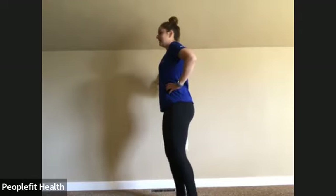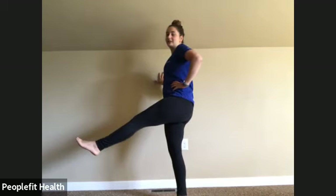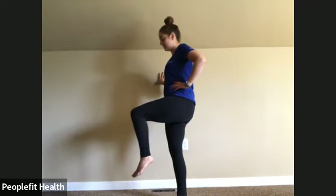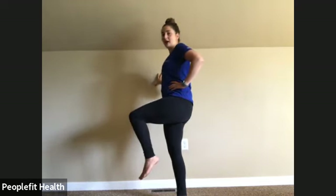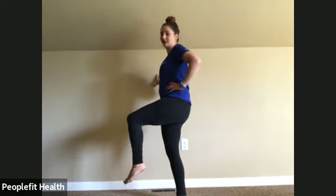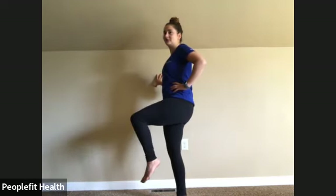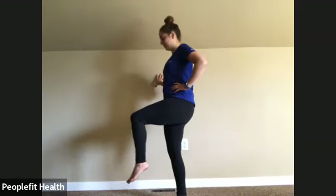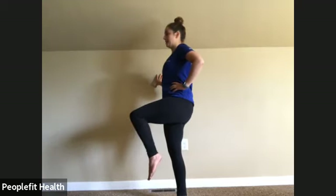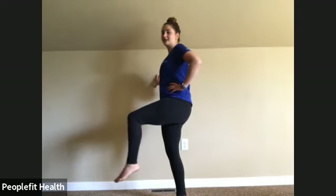Make sure that standing leg isn't locked in. Lift that leg up, extend and flex. Trying to keep that height. Make sure you're standing upright. And last one. Awesome.